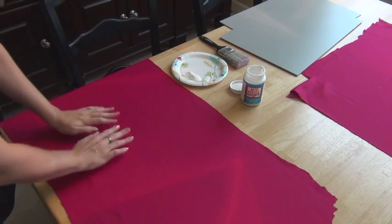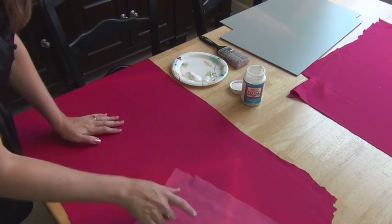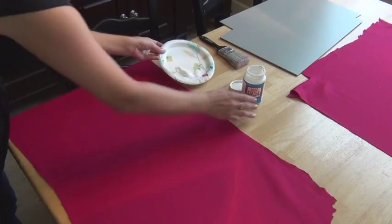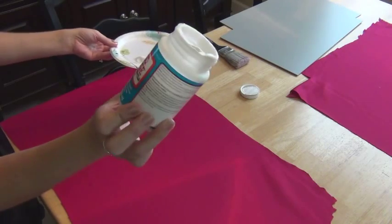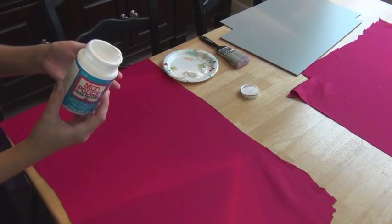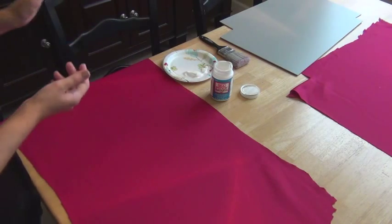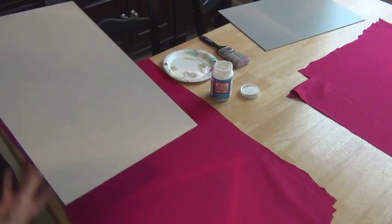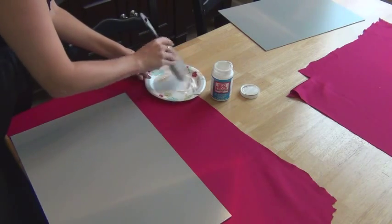For this project I have my fabric that I want to line the bottom of the drawer with — it's ironed and it's this suede, face down currently. I have a disposable plate with Mod Podge for fabric, just because I had it. If I didn't have anything I would probably buy spray mount — it would be much quicker and less messy. And I have the bottoms of my drawers right here. I get some of the glue on my brush.